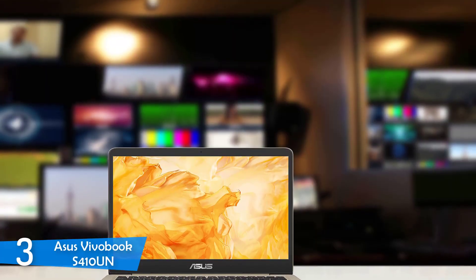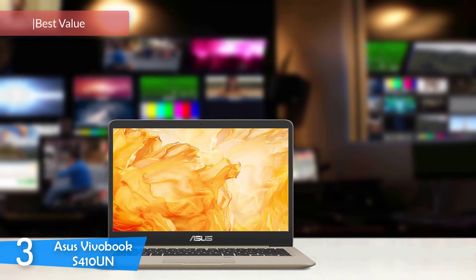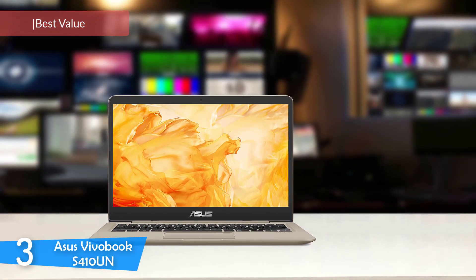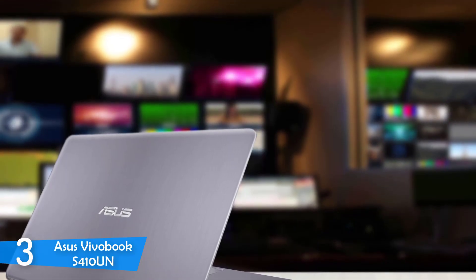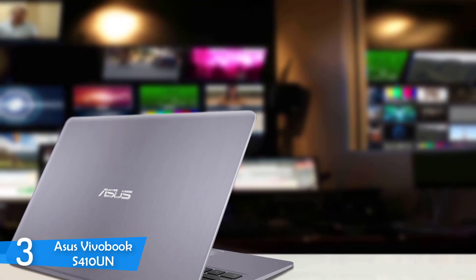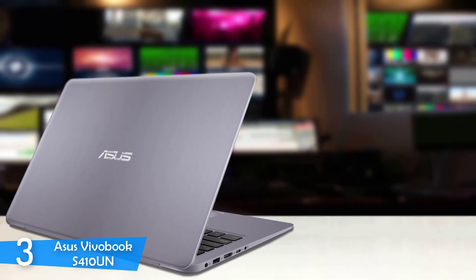At number 3, it's the Asus Vivobook S410UN. Most buyers look for a middle ground when buying a laptop — not the most expensive with the most high-end stats, but neither the cheapest. They want the laptop that delivers the most value for its price, and from the Asus range, this is the Vivobook S410UN: a laptop that has great performance specs, portable size and weight, great keyboard, and tons of amazing features that'll make you fall in love with it.